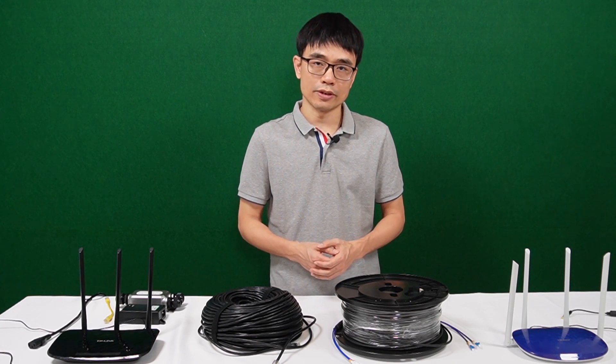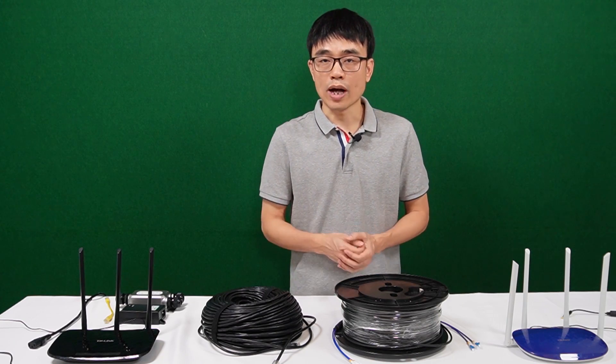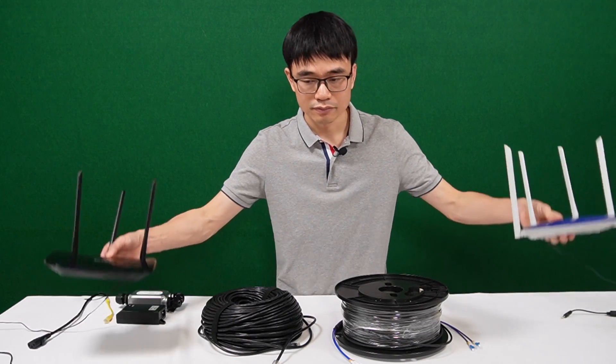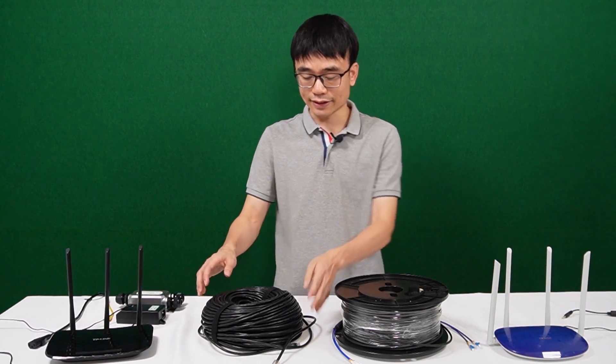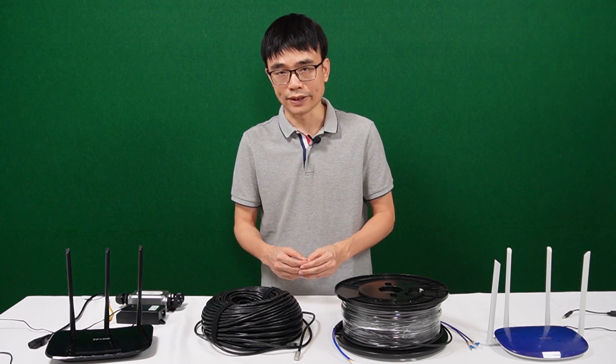The distance of TCP/IP network is limited to about 328 feet. When two network devices stay beyond 328 feet, like these two routers, we cannot just use the CAT6 Ethernet cable to connect them directly, otherwise the signals start dropping.